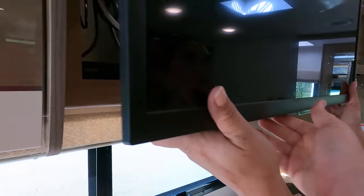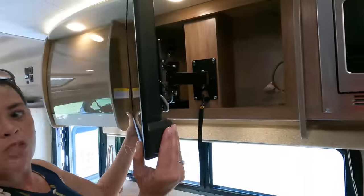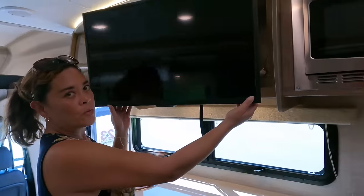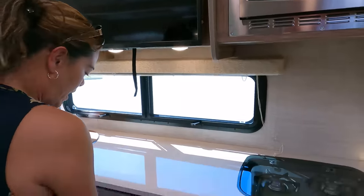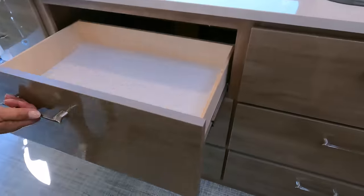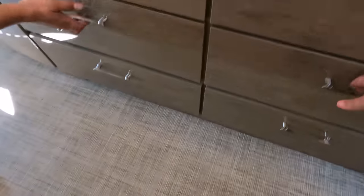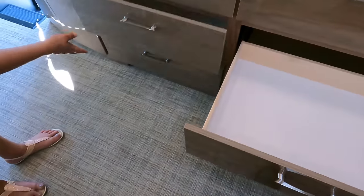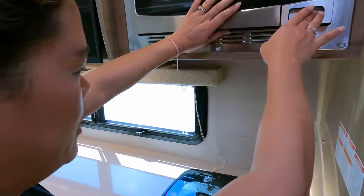Here we've got the TV — it's centrally located, and on that side you've got your Sony player. You can swivel the TV whichever way you want. And look at these drawers — huge! We've got six of them. Very nice.